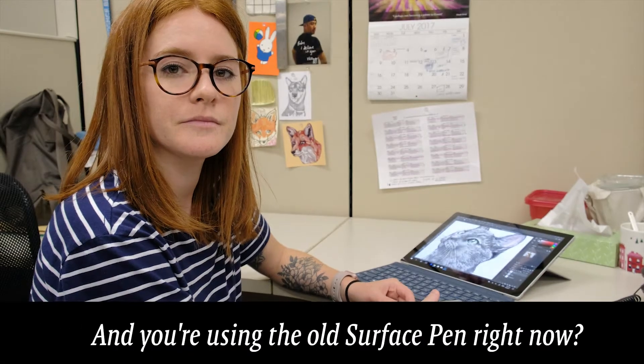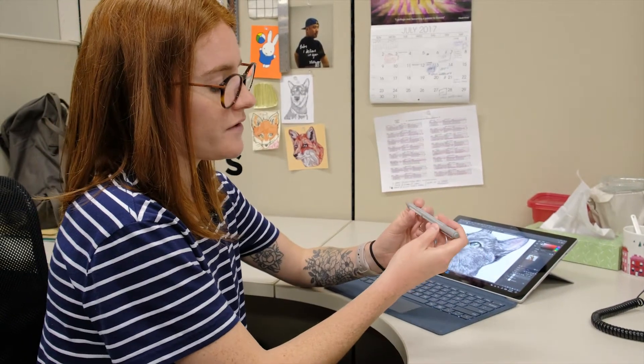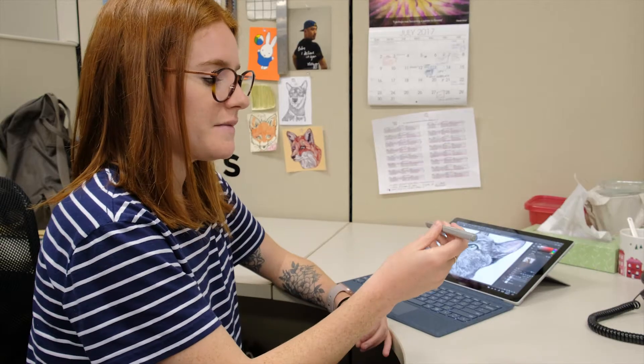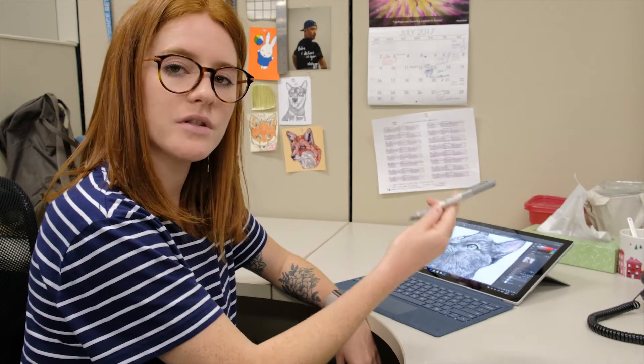Are you using the old pen? Yes. So that's not the new Surface Pro pen, which I hear has tilt action and has more capabilities than the original one.